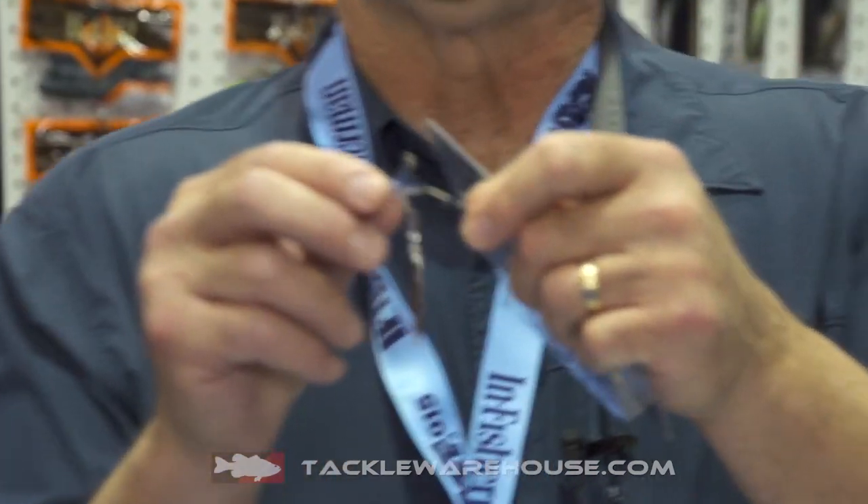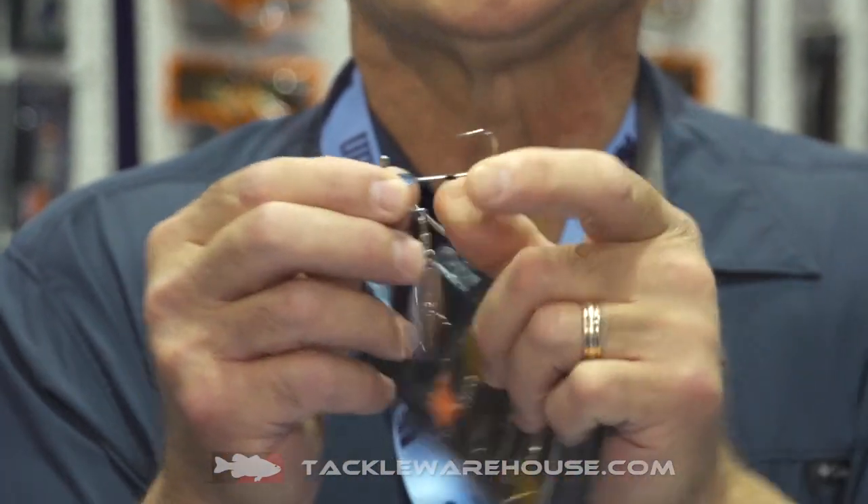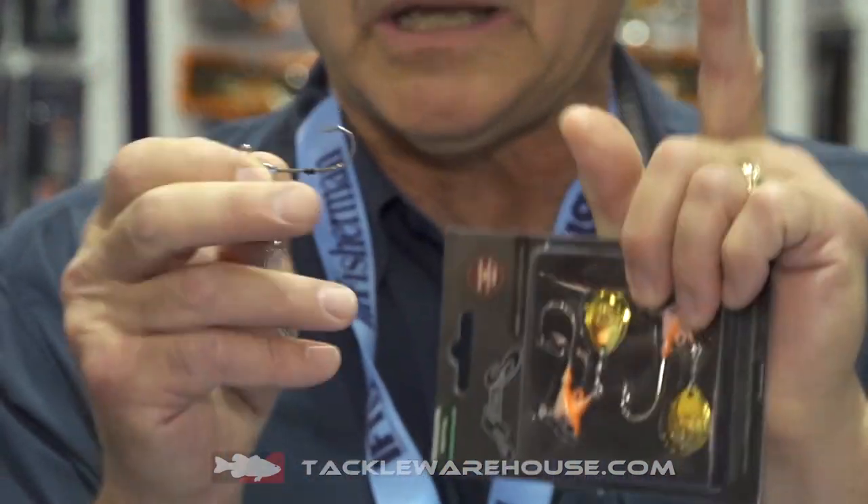The Norris Pro Rig Spin is the Cadillac of the category. Let's take a look at some of the features. We have the sculpted humpback head, and it also has a thin wire hook. These rigs are used with soft plastic minnow style baits, either paddle tail or fluke style baits.